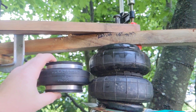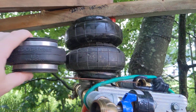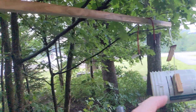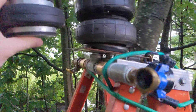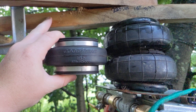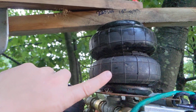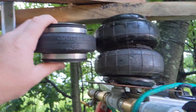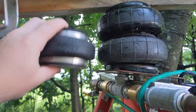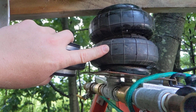This smaller diameter air spring will be able to put out double the pressure that this one does, so it should be easier to get more impressive height delivery values. This is a 2500 pound air spring at 100 psi and this is a 1350 pound air spring at 100 psi — so it's about double the output pressure at a given force.